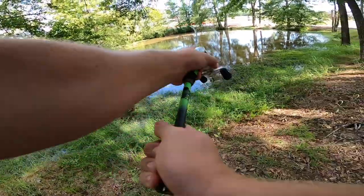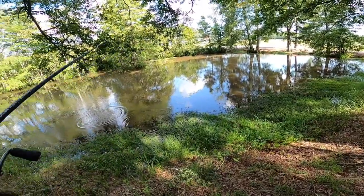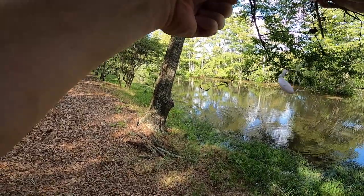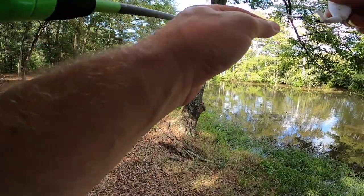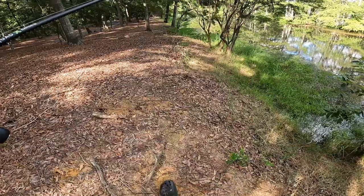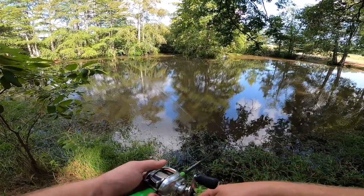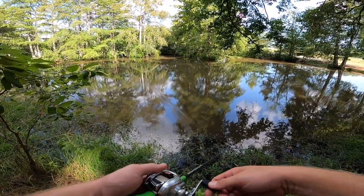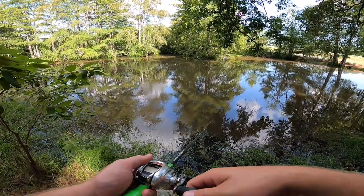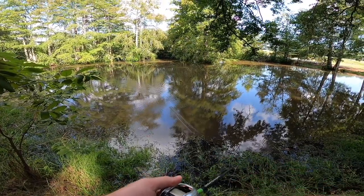Dang it Andrew, swim out there and get it for me! That was close. This thing is freaking tough — we did a good job on this thing, buddy. Something was waking behind it — do you see that? What the heck? Why didn't it eat it? I'm not crazy, right? You saw something waking on that thing and come right up behind it. What in the world? That wasn't a turtle.